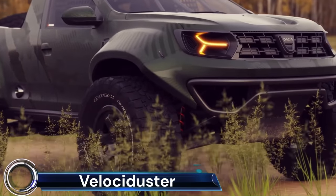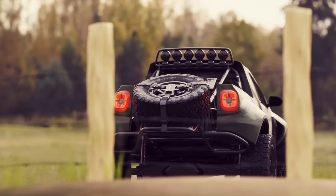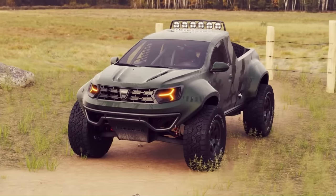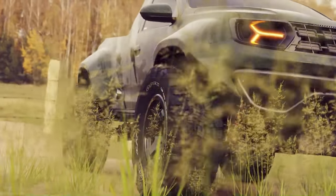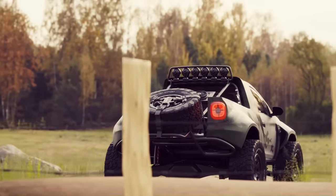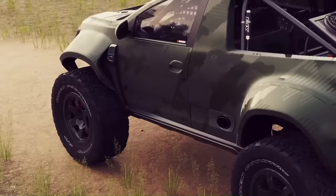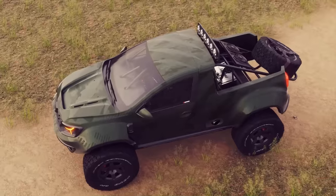The Velociduster is an extreme 2WD prerunner-type vehicle — a radical transformation of the Dacia Duster, one of the most popular budget family SUVs in Europe. This concept was brought to life by automotive artist and designer Piston Zero. The Velociduster is not just a typical SUV; it's been morphed into a veritable pickup truck.